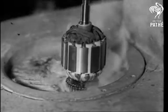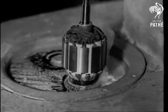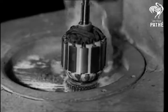Soldering the leads to the armature, which we are now watching, took a lot of thinking out, for the solder only runs exactly where it's required.